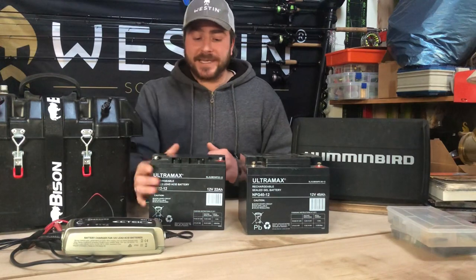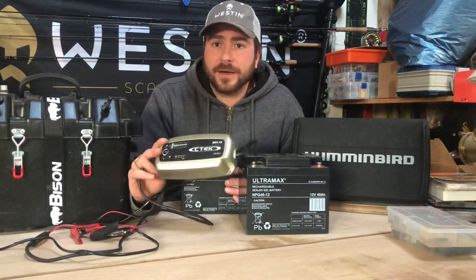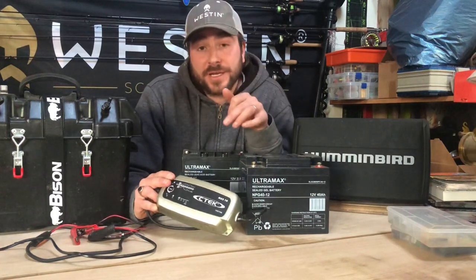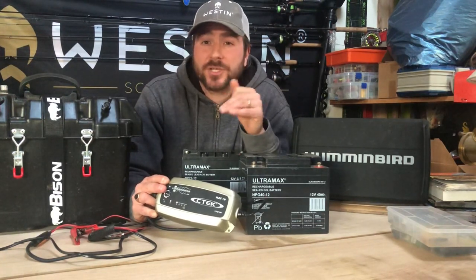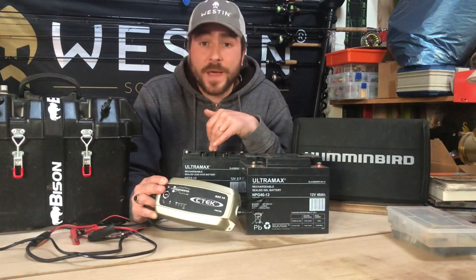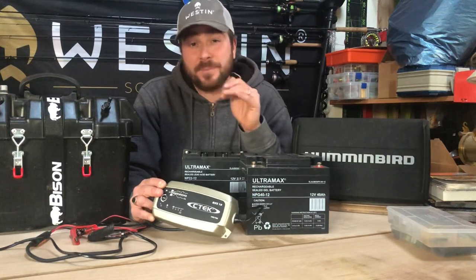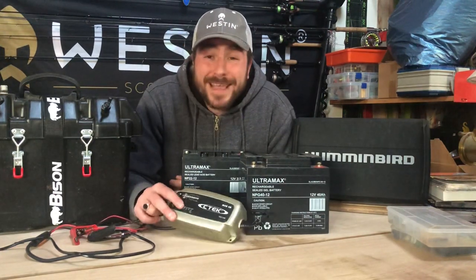My last tip is to get the best possible charger to extend battery life. I've got a CTEK MXS 10, which charges at 10 amps per hour — not cheap at about £150, but worth it. It's a smart charger that adjusts the energy input during recharging to maximize battery life. It also has an auto on/off feature: when the battery hits 100% it switches off, and when it drops to 98% it kicks back in and tops it up — it won't keep overcharging, which can actually damage your battery.